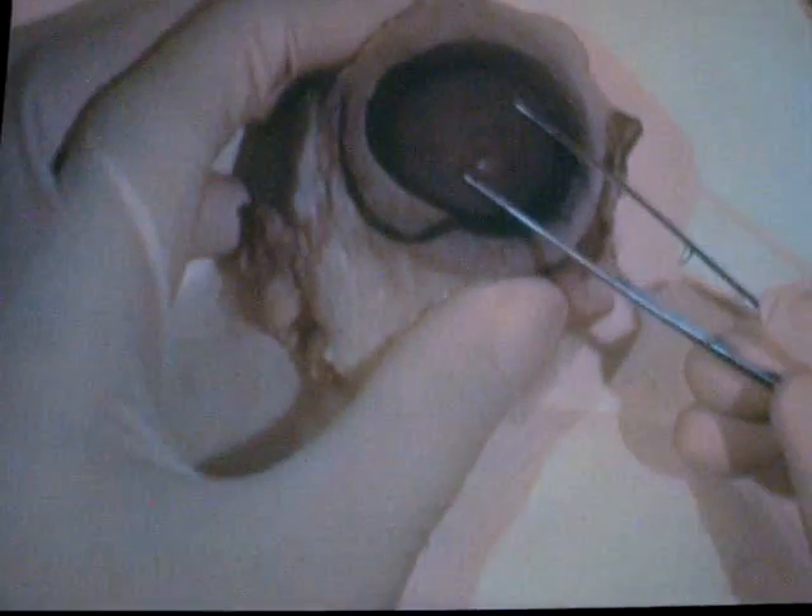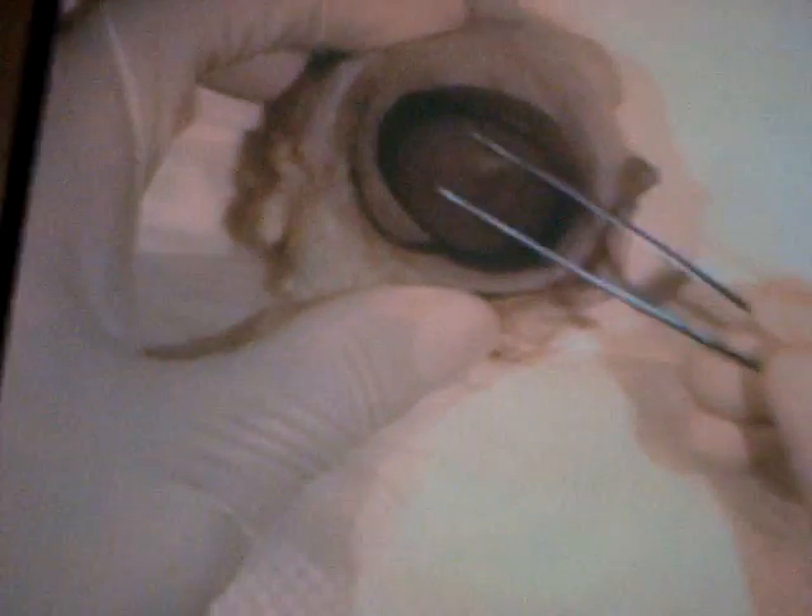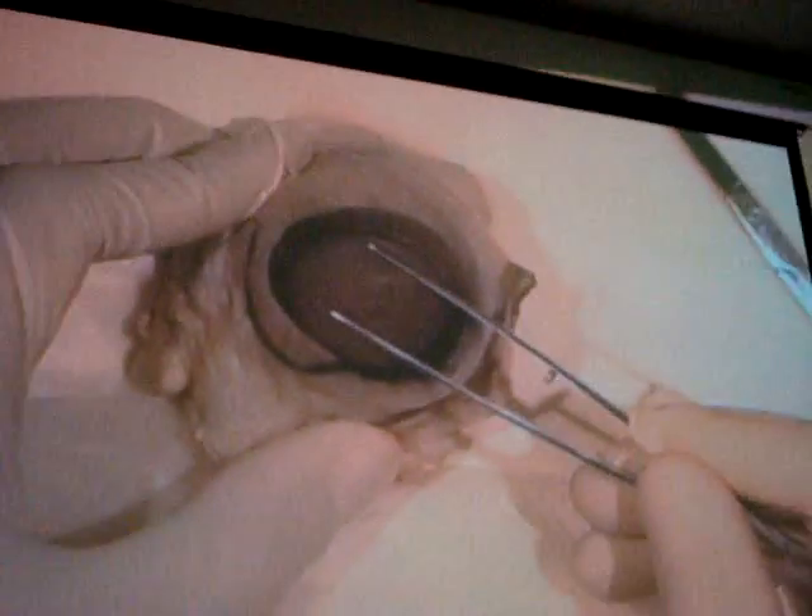I'm talking about what we see. On the outside, this is the clear part of the eye called the cornea. When a person puts a contact lens on, it sits here on the cornea. When a person has LASIK surgery, that's also done here on the cornea.